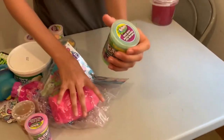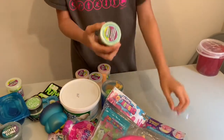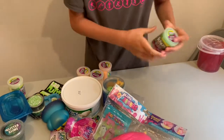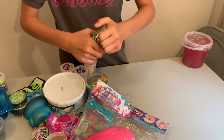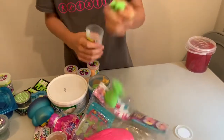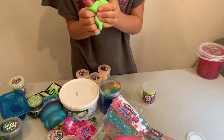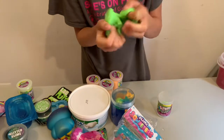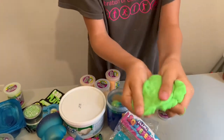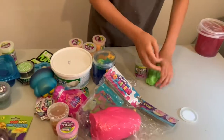This one is Fart Putty, so let's find out if it really is fart putty. It is green — like a really bright green, so that's good. It's kind of hard.